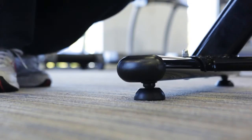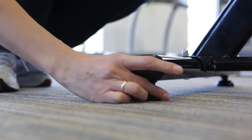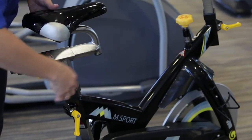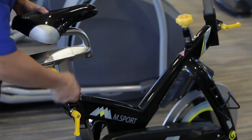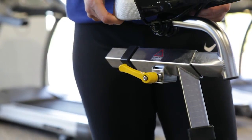Part of the maintenance is to check that all the feet are level. If you find that the bike's wobbly, all you need to do is turn the feet one way or the other to ensure that the bike is nice and secure. Another thing to check is to make sure that the clamps are nice and secure. When you unscrew them to alter the seat either forward or back, once you tighten the clamps you need to make sure that they are fully functional and that all the positions are nice and tight and secure.